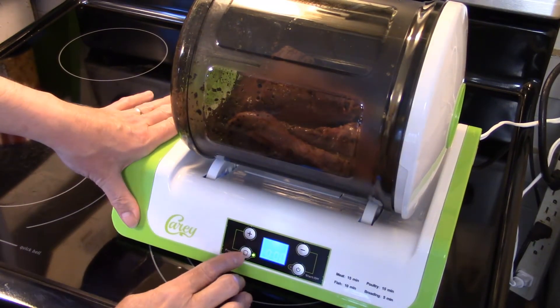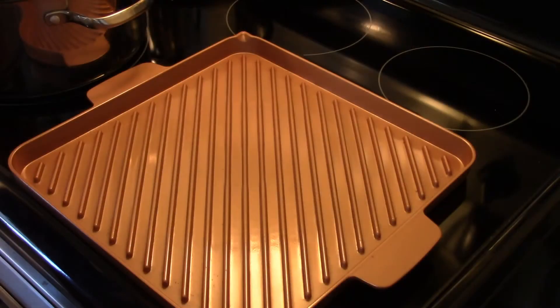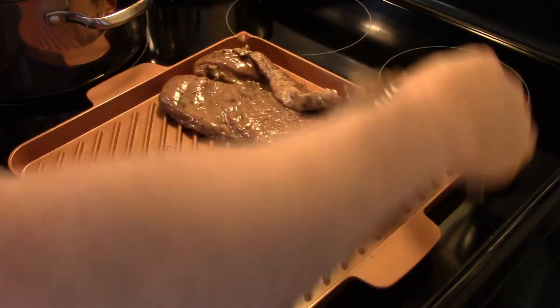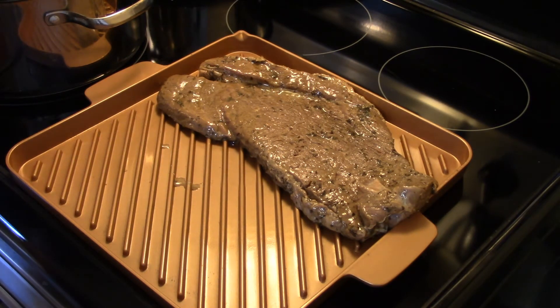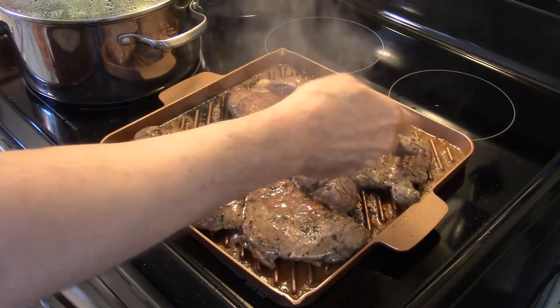I'm just gonna let these marinate for 15 minutes and move on with the rest of my meal. Now that my steaks have marinated, my grill plate is heated up and I'm gonna go ahead and grill these for about five minutes on each side. I'm gonna turn my heat up a little higher, and when I'm ready to turn them over I'll be back.